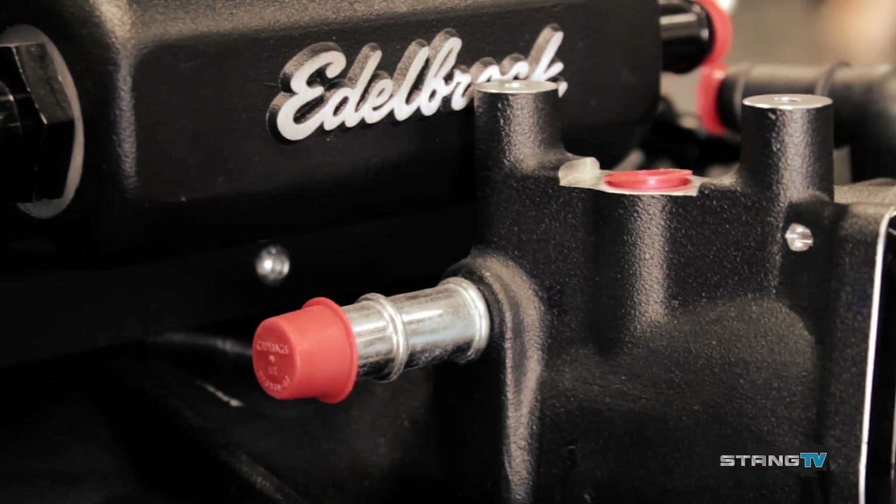Edelbrock's new crate engine package takes a Ford Racing Illuminator long block, straps an E4 supercharger on it, and you get 700 horsepower with a 2-year warranty.